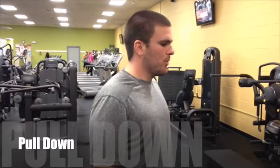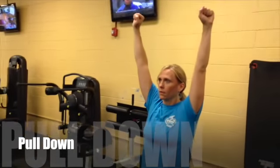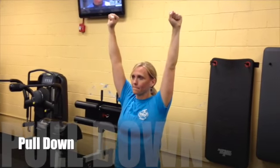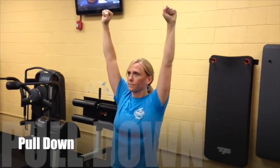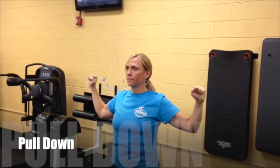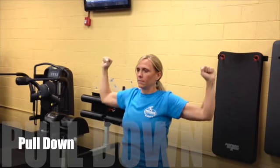Now we're going to do the pull down. Reach your arms up as high as you can and grab. You can also use free weights, a water bottle, or a can for this exercise. We're going to bring our arms down to a 45-degree angle, stop, and then repeat. Be aware that Amy is making a 45-degree angle with her arms and then coming back up.